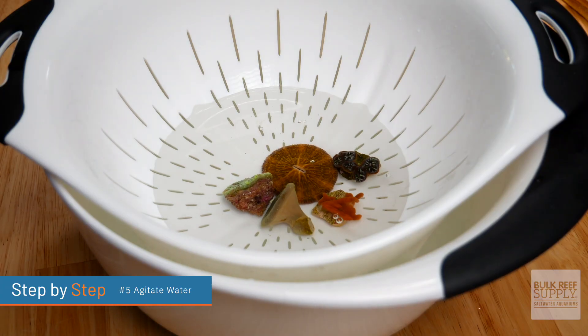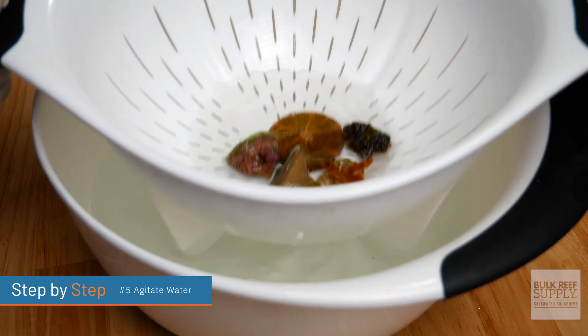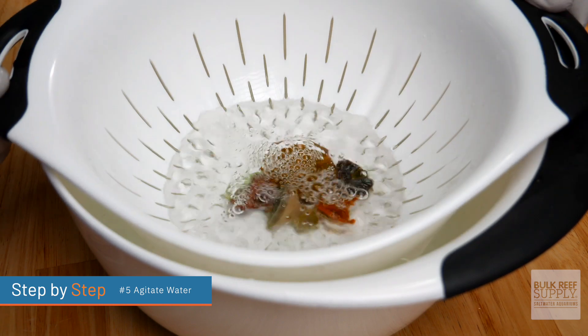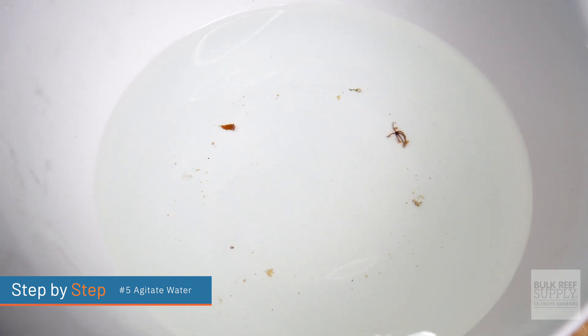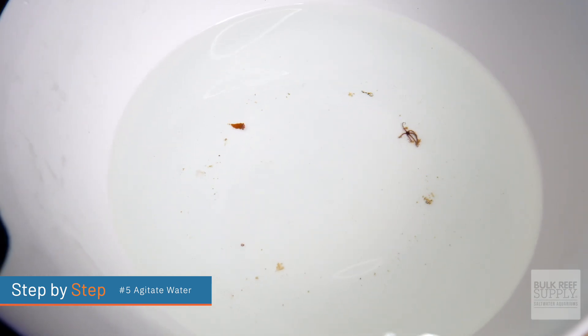Or if you want to use the colander method, place the colander inside the bowl and put the coral inside the colander. Every minute, just gently agitate the water by moving that colander up and down. The goal during this process is to create as much water movement as you can to remove those pests that might be holding on still. And believe me, you will be crazy surprised how many pests can come off some of these corals.